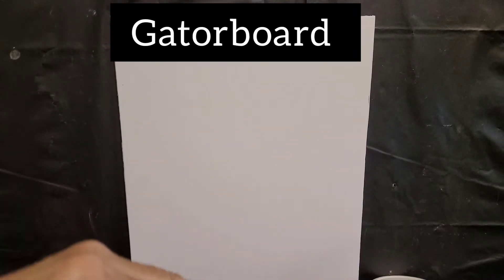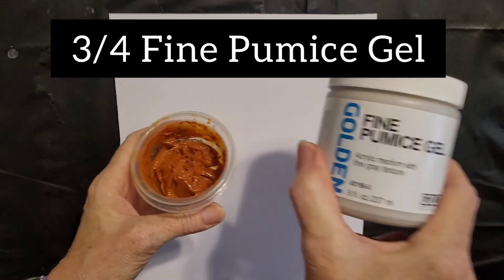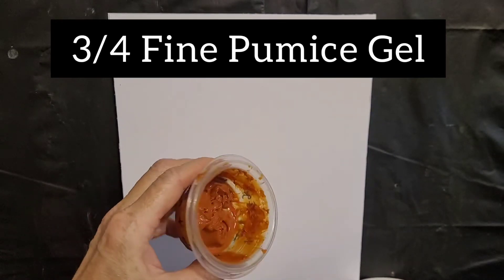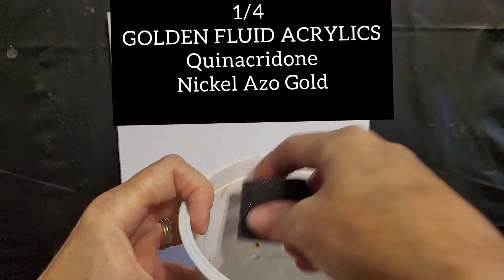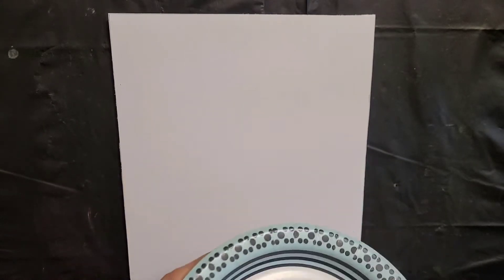I'm going to use this gel mixture, a fine pumice gel. It's about three-fourths of the pumice gel to one-fourth color. I stirred that up yesterday. I like to use a paper plate to dig some of this out on so I can thin it out.